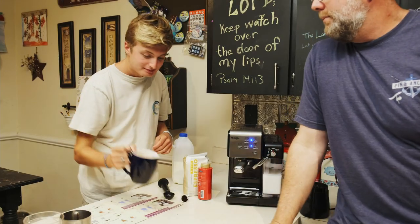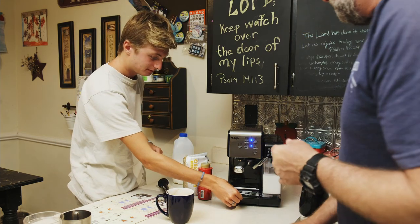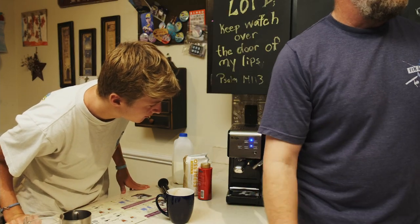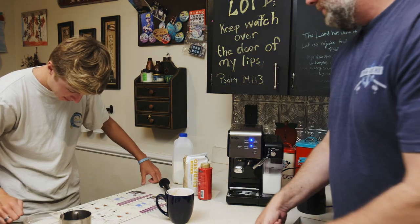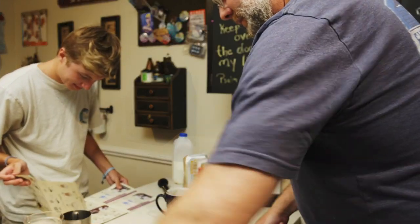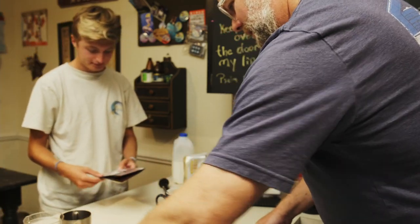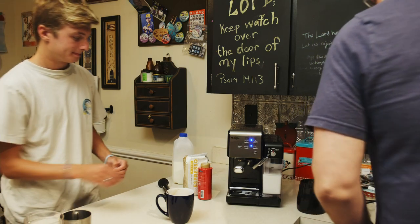What are we going to make next? Caramel. Let's try a macchiato — macchiato is Italian for 'mark' or something, like how they make a mark with the espresso on top. So the macchiato is just like a cappuccino? Let's try it. Clean up on aisle five first.